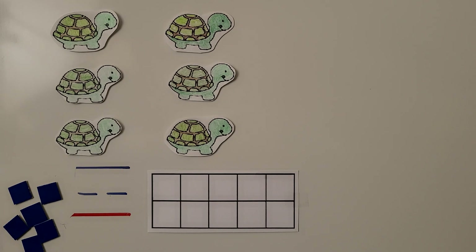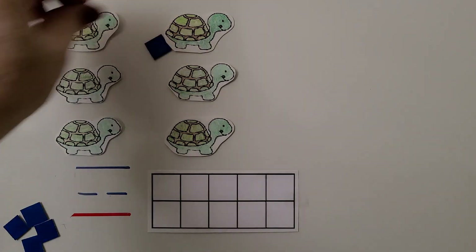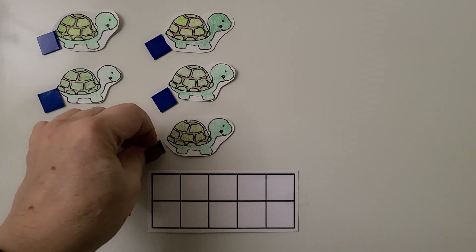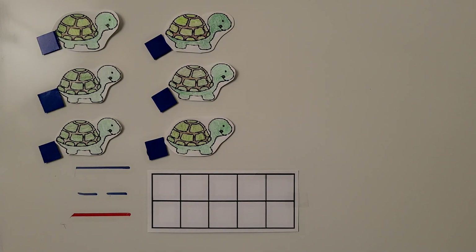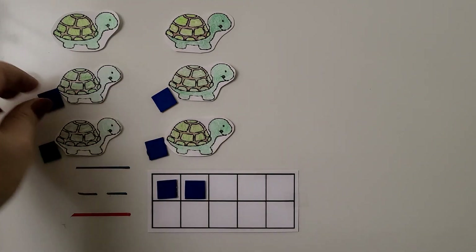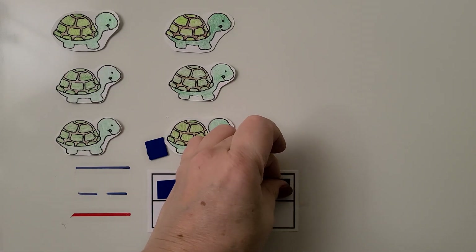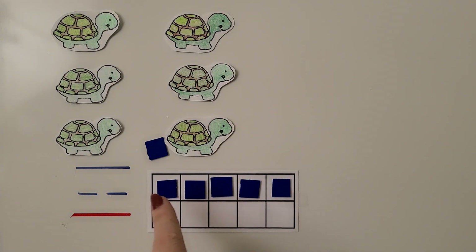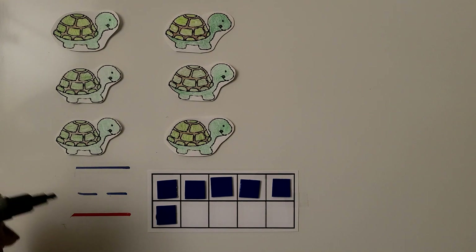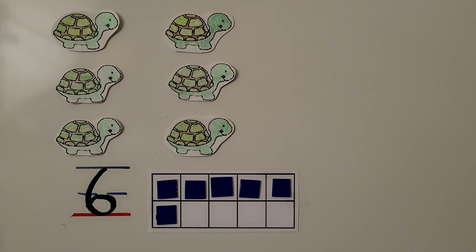Here we have some turtles. We can count the turtles with our counters: one, two, three, four, five, six. There are six turtles. We can move them to our 10 frame: one, two, three, four, five. Notice that the top row of the 10 frame is full now that we have five. We put one more in the bottom row — we have six. We can write the number six: come down and around and at the dotted line we come in. Six. Six turtles.